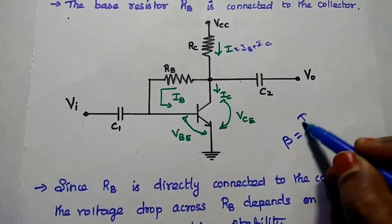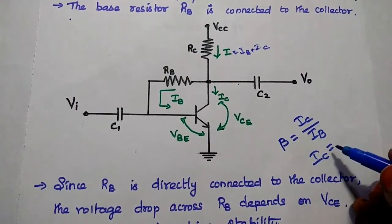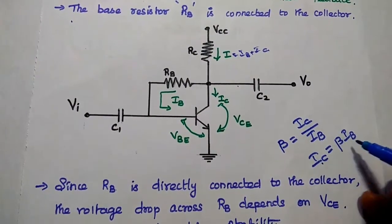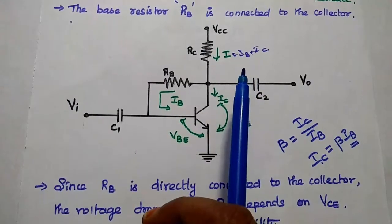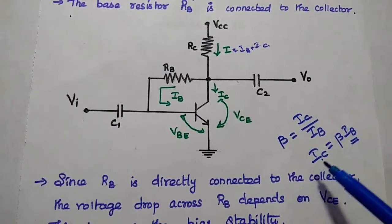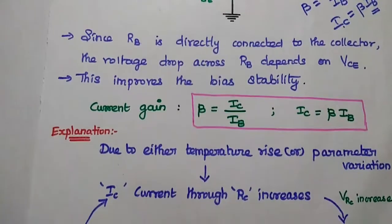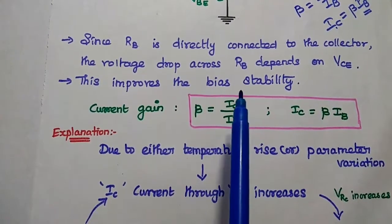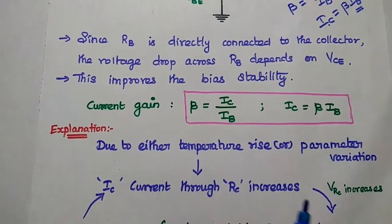What is amplification factor? Beta is equal to output current divided by input current. From this, output current IC is equal to beta into IB — so output current is directly proportional to input current. Due to temperature rise, IC initially increases, but at the same time IB is decreased. Then we can maintain IC as constant. Since RB is directly connected to the collector, the voltage drop across RB depends on the collector-emitter voltage. This improves the bias stability.